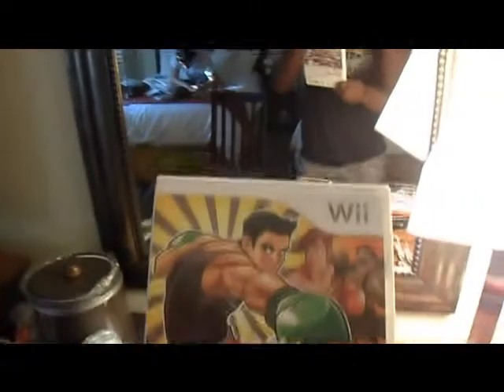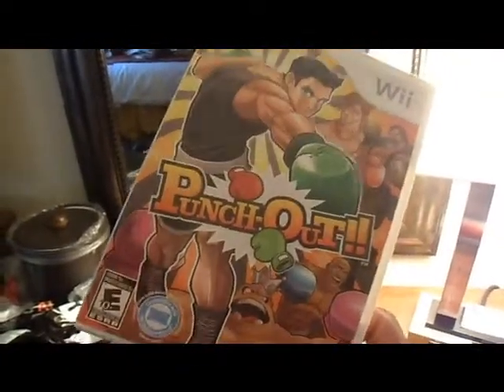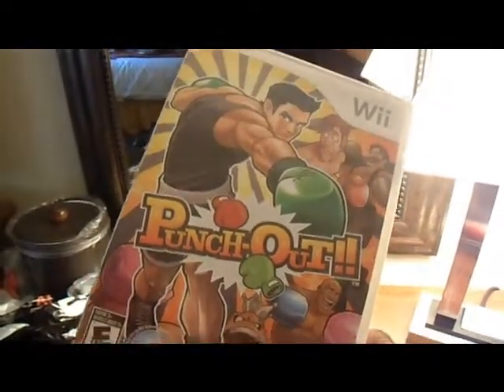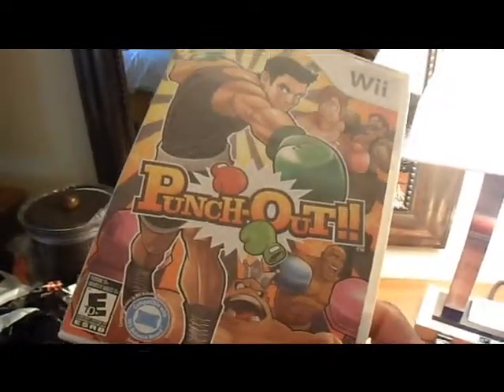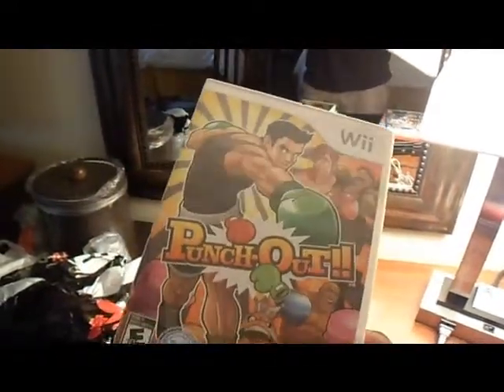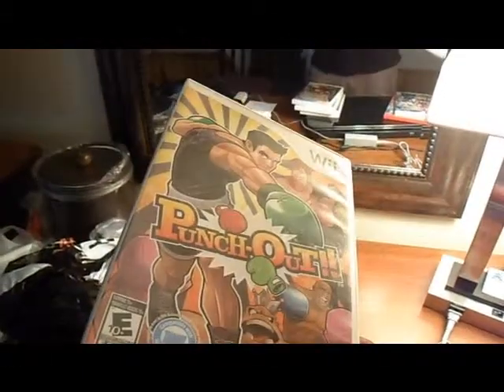If you love the original Punch-Out on the NES, this is for you. I would love to see a Wii U sequel — it'd be great. Punch-Out had some great times with the original and with this one. Especially the cinematics — they were a lot of fun, seeing Little Mac training with Doc Lewis. It's just a great experience, and if you don't have it, I suggest you pick it up.